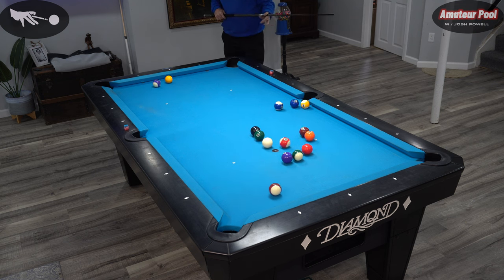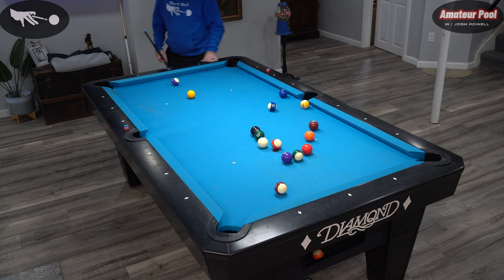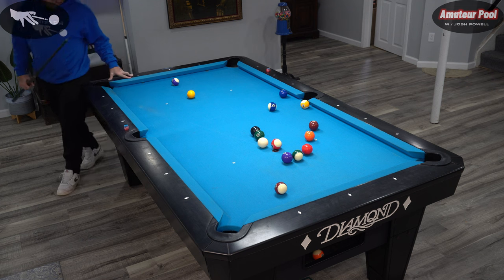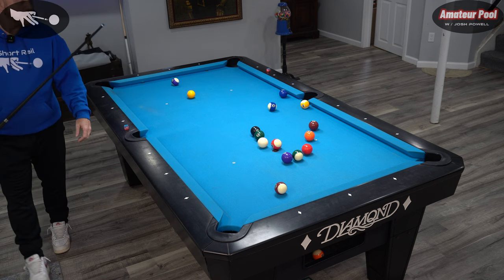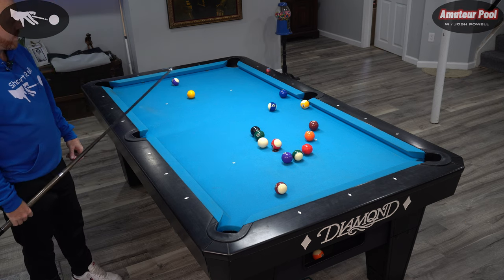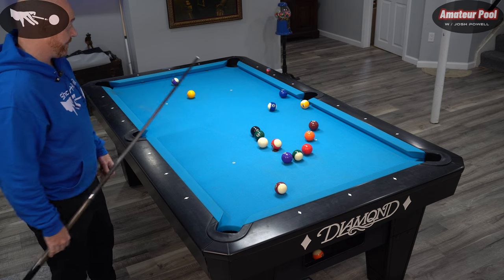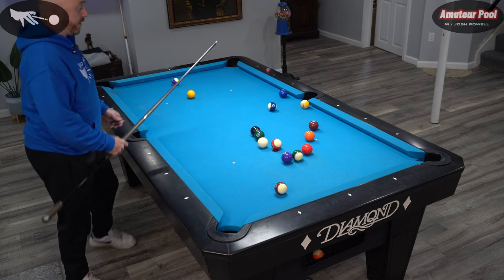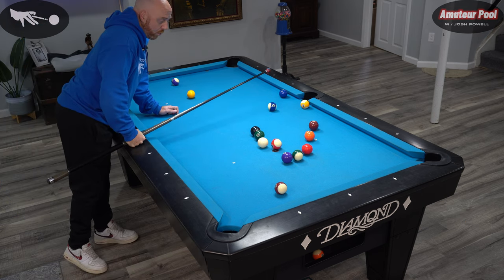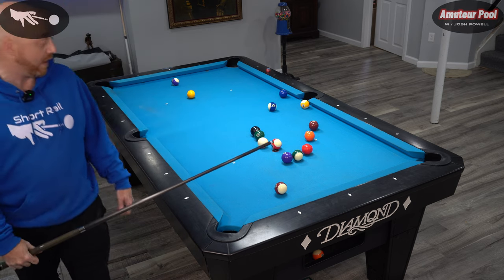That break was even worse, but at least I made a ball. We're playing open after the break — BCA rules. It's an ugly table and my cue ball is in a tough spot, so we really got to work to get out on this one. What's really tough is my starter here — I don't have a whole lot.